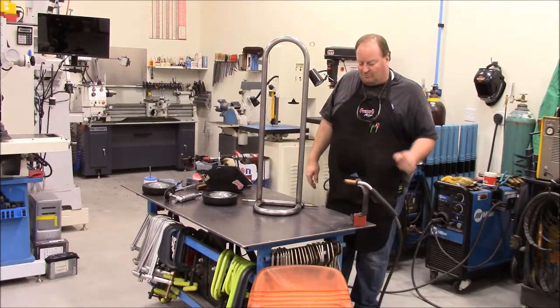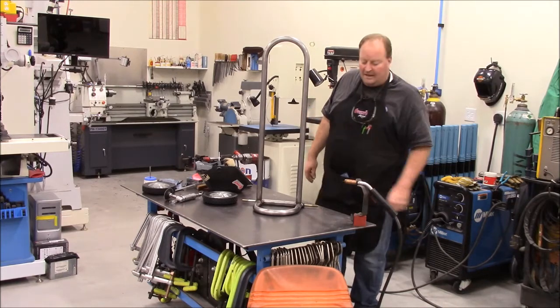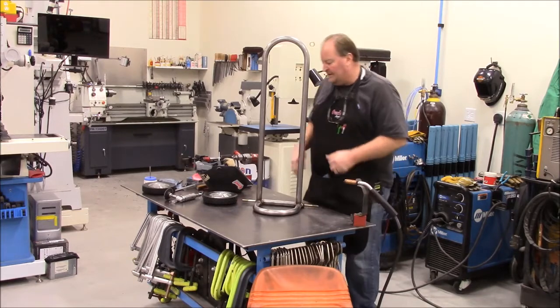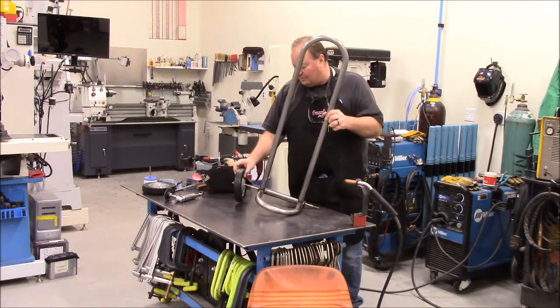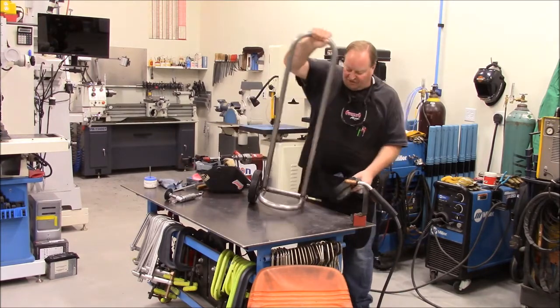We're going to go ahead and grab another piece of this one and a quarter DOM and go over to the bender and bend. Like I said, I'm just going to go by feel — I need to kind of see where I need to, where this needs to stand for starters.